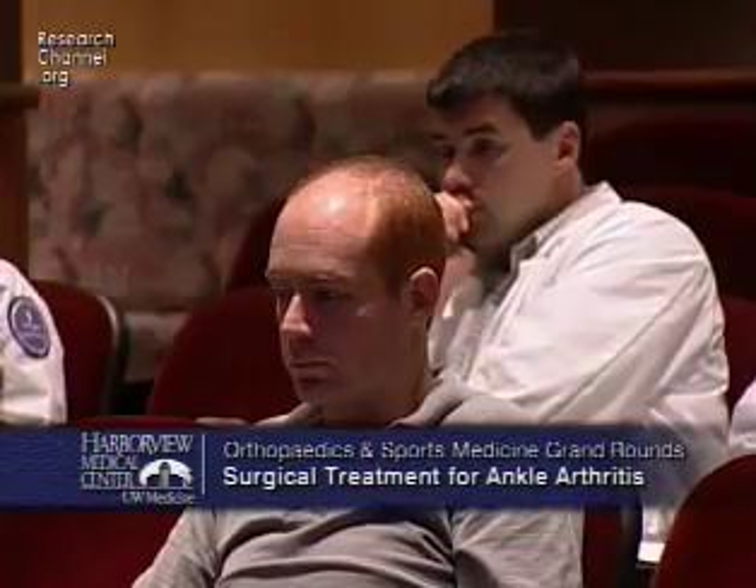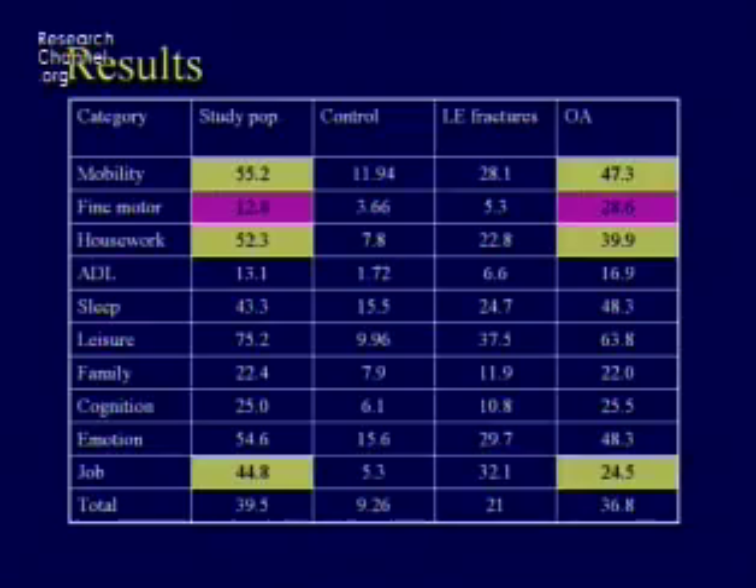We've tried to answer questions patients ask by surveying patients who've come over the last 10 years about what they can't do. Using the musculoskeletal functional assessment tool — which measures limitations patients sense in their function — the highlighted areas show that mobility, where the higher the number the worse the function, is worse for these patients than controls, worse than patients who've had tibia fractures, and worse than patients with hip and knee arthritis.